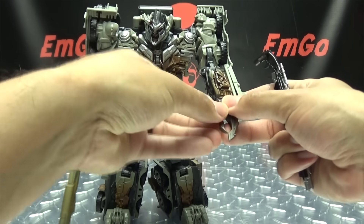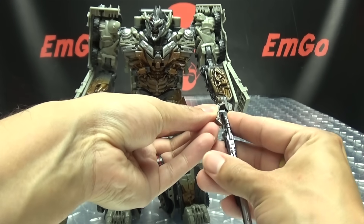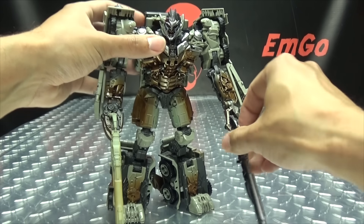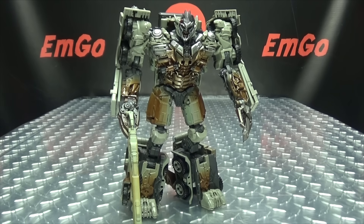What's better than a Megs with one shotgun? A Megs with two shotguns! Double shotgun — pew pew bang bang — all things you can do if you want.